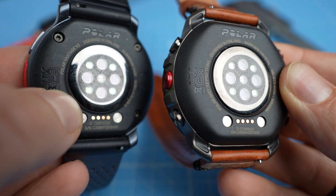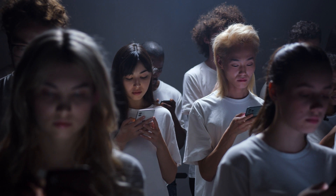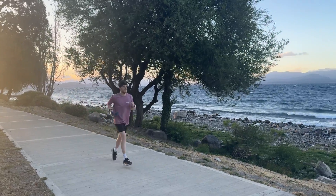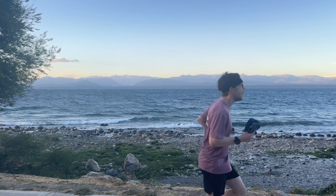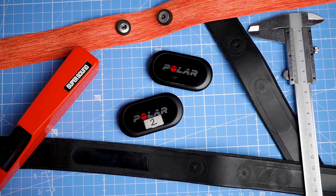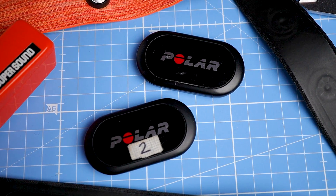My overall conclusion based on this initial test is that at least on me there hasn't been a significant improvement in heart rate tracking with the new sensor and algorithm. Polar did say the sensor performed atypically bad on me compared to most other people, so my results might be a fluke — check out other reviews as well. Unfortunately I wasn't able to do a running test due to an injury, but I'll add that in a future video.